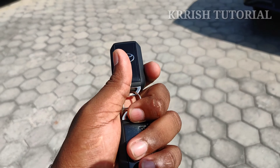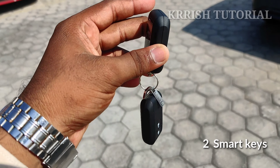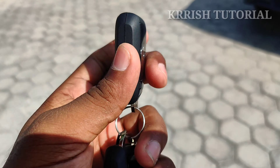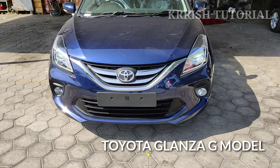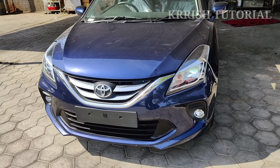Hi friends, welcome to Chris Tutorial. This is the G version. We have two smart keys provided. We have a backseat and Toyota logo provided. We have a blue color and a shiny color. We have a sporty grille.